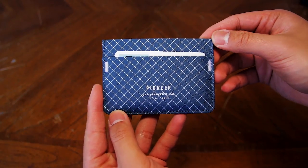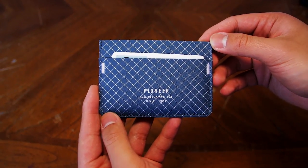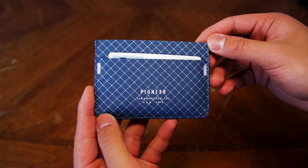That may seem like overkill for a wallet, but it could possibly be the last wallet you will ever buy — unless, you know, you lose your wallet.